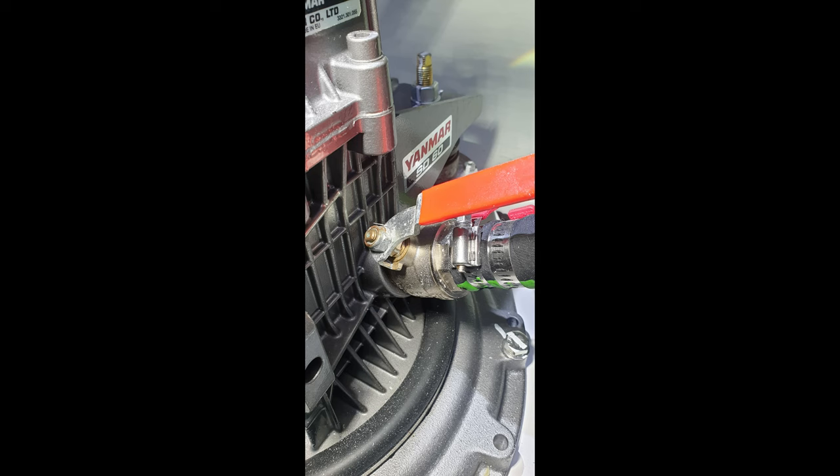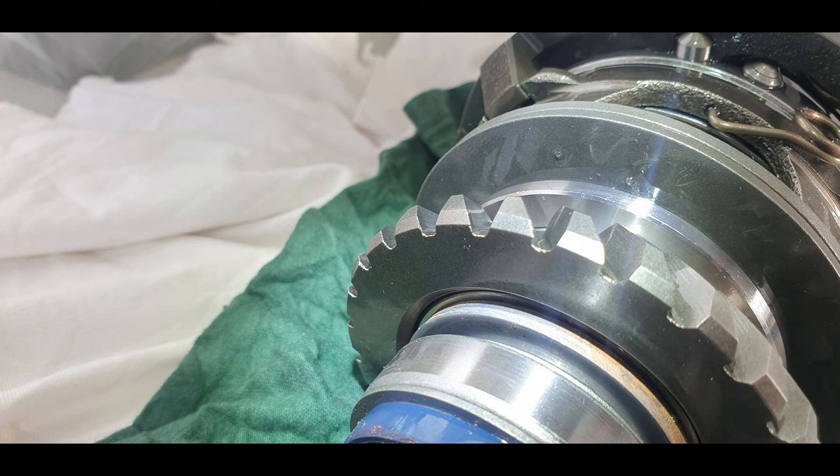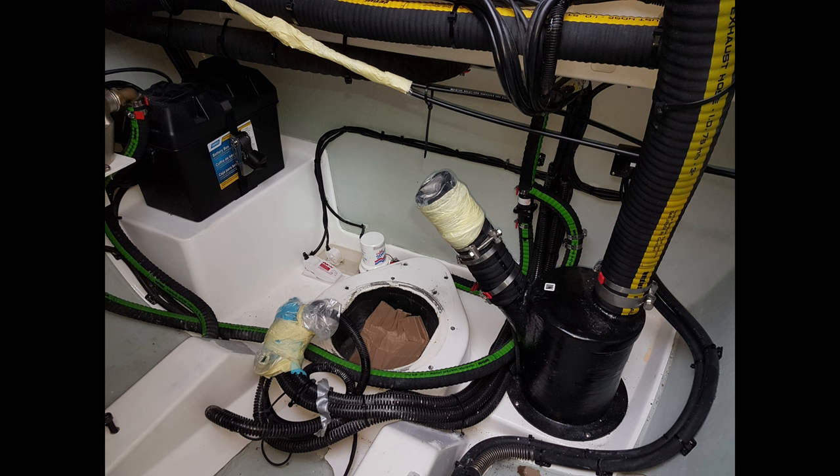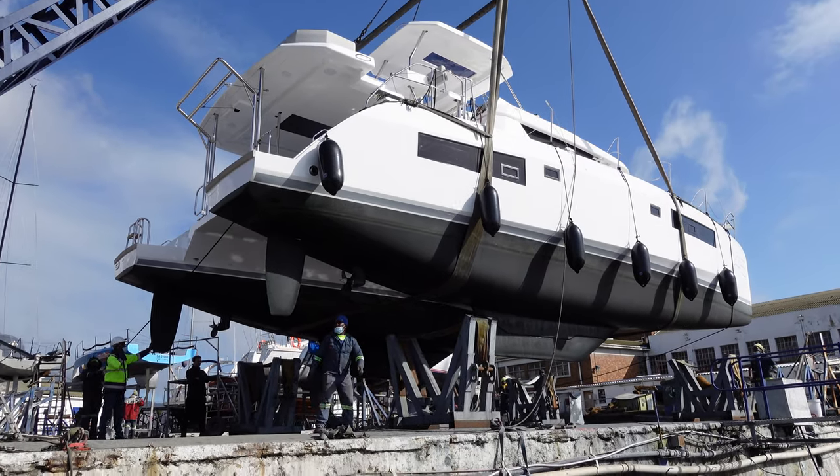This is an SD60 sail drive, almost new and hardly used. It used to be close friends with the 4JH45 engine that it was attached to. It also flew through the air and disappeared into the back of a truck. This takes us back to here.